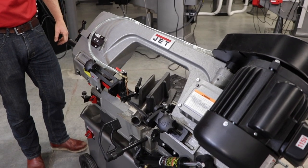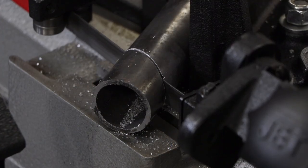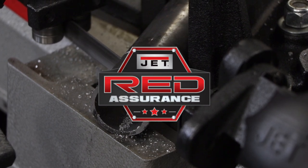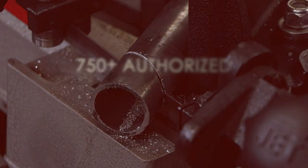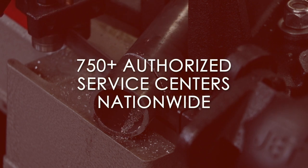Learn more about the Jet Horizontal Vertical Band Saw on our website. And don't forget that your band saw comes with our Red Assurance Guarantee. If you need any service or repair, one of our 750 authorized service centers located in all 50 states can assist you. Contact our support team today to find a service center near you.